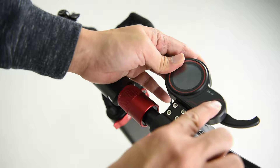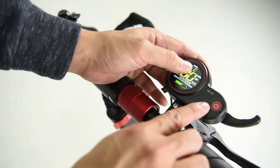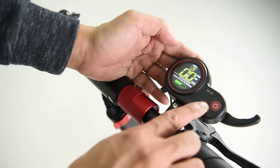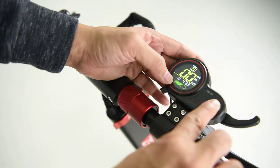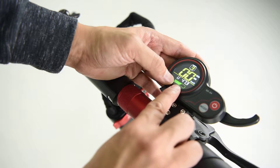Now turn it on. There are three gears: one, two, and three. To look at the trip meter and the voltage meter, press on the power button. The battery is as indicated here.